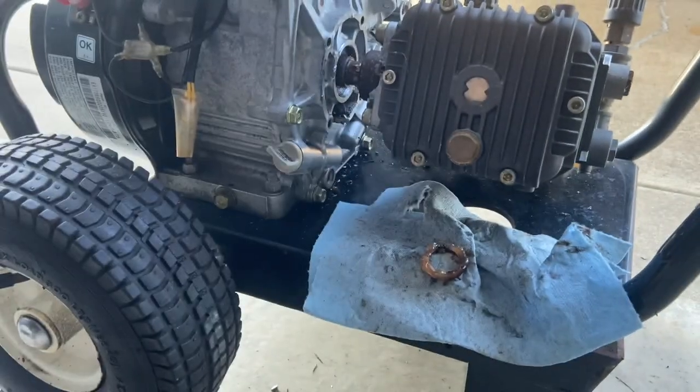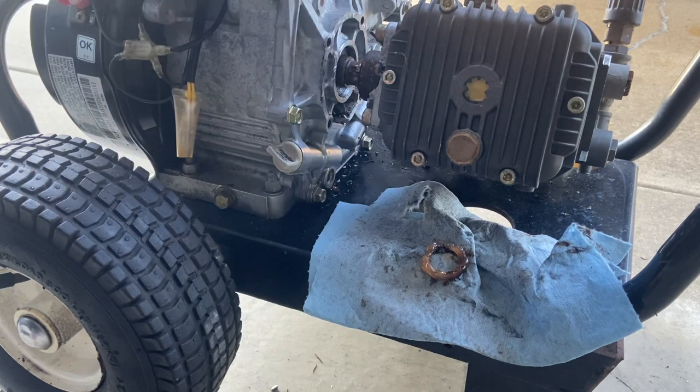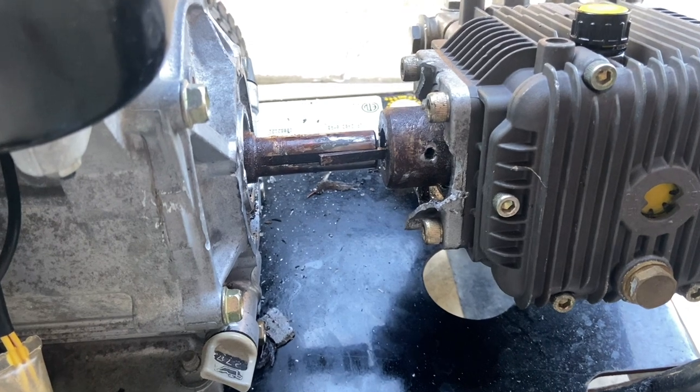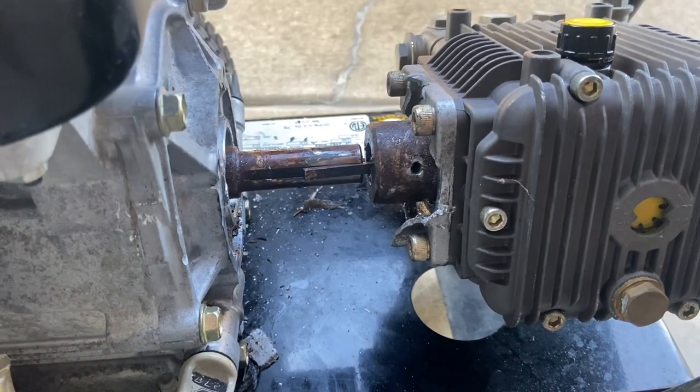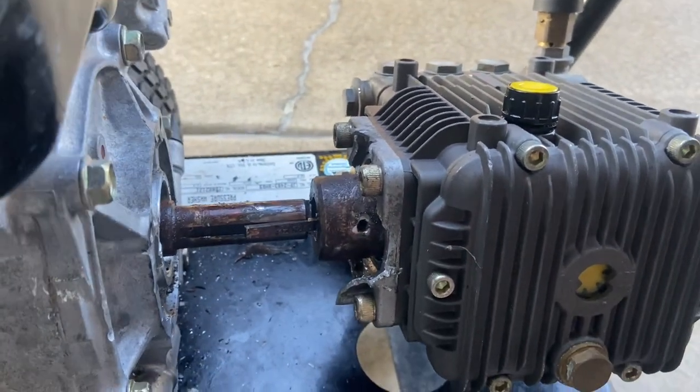This is bad. I don't know what to do. I'm going to hit it with the air chisel more, but I have to think about this. Finally I got it, but it took a good 10 minutes with the air chisel. I couldn't save any of this — it's all garbage.